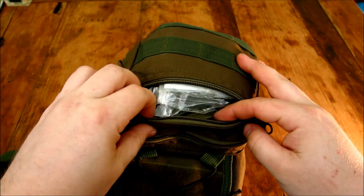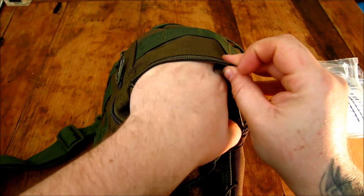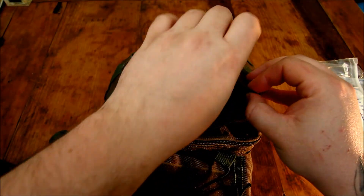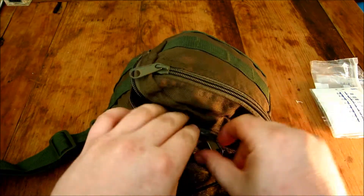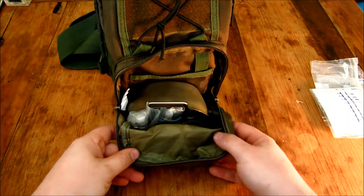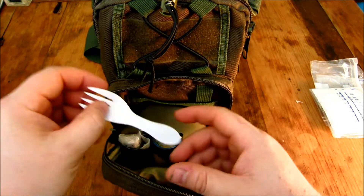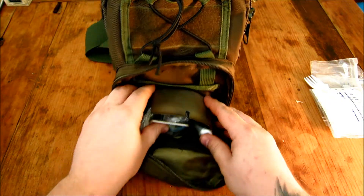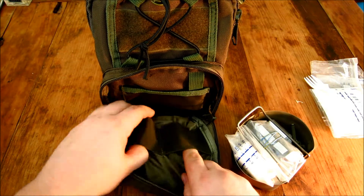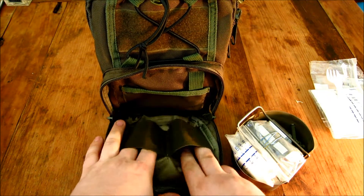Into the actual pack now. There's a front pocket - very spacious in there. I've got some spare bags, brew kit, coffee, sugar, milk, and then I've also got the instructions for my water purification bottle, as there's a certain procedure you have to follow when using it fresh or after storage. In this nice big front pocket, because the material is a bit more flexible and softer, you can fit more in it. I've got a little plastic spoon - it doesn't weigh anything.